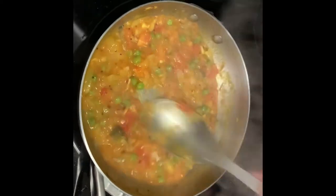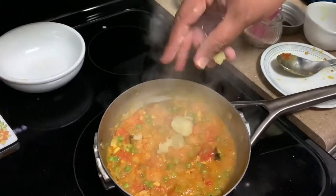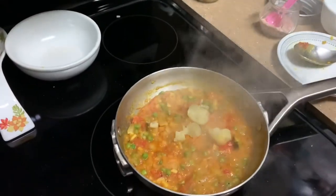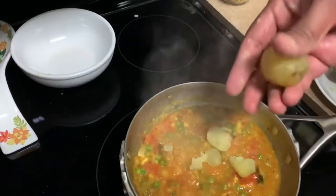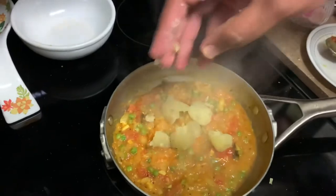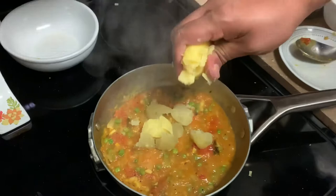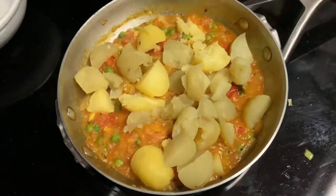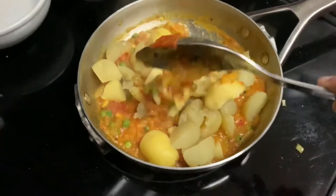We will add green peas and add potatoes. We will cut the potatoes and add them in. Mix it up and add it like that.